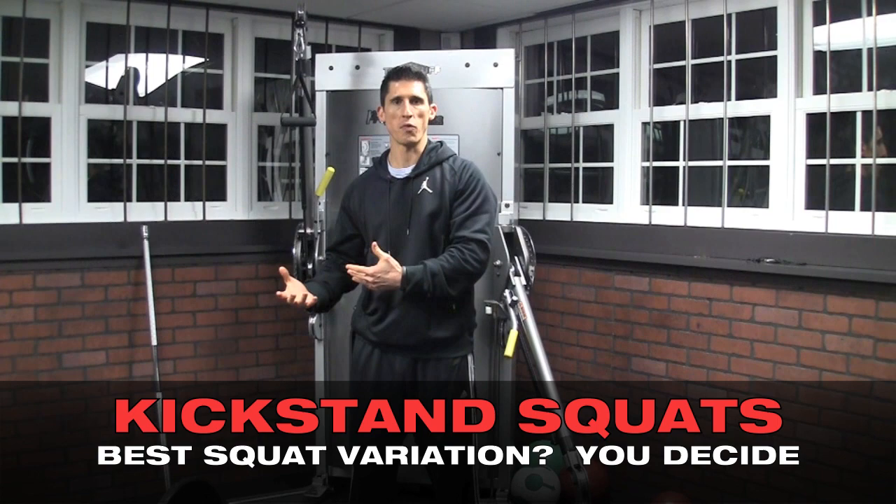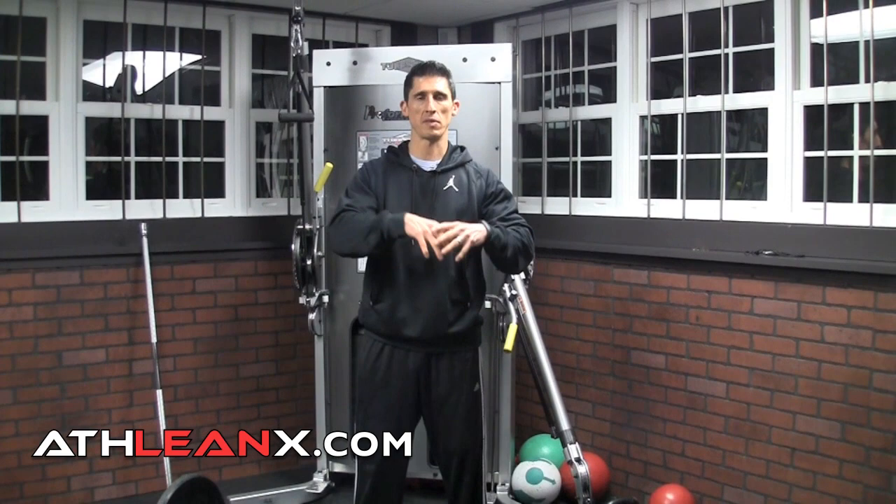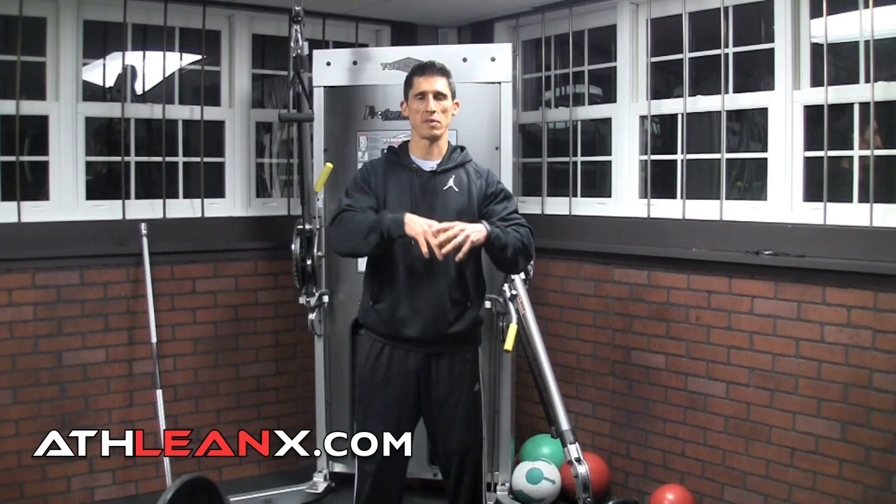Anybody that's been following me for any length of time will know how important I believe single-leg training is when it comes to getting results — not just in terms of leg size and leg strength, but functional leg size and functional leg strength. A good portion of the time you're competing or doing anything athletic, you're going to be on one leg, and it's extremely important to work that type of training into your workouts.